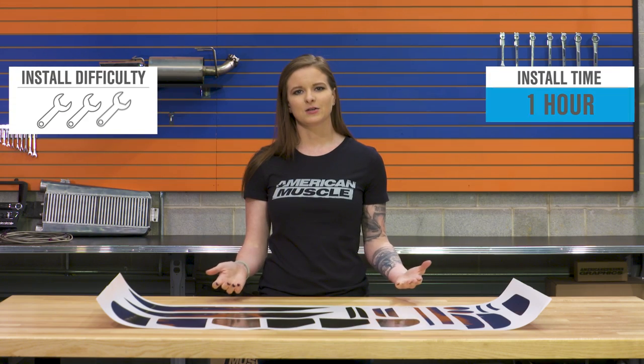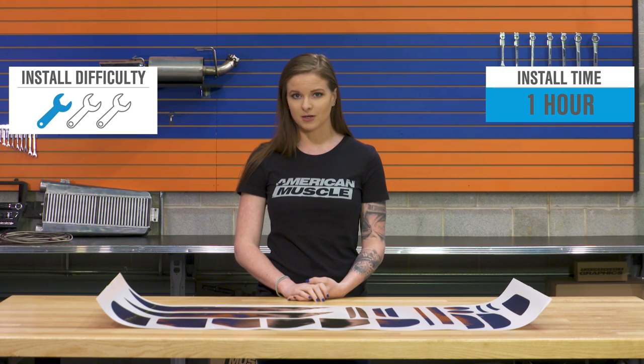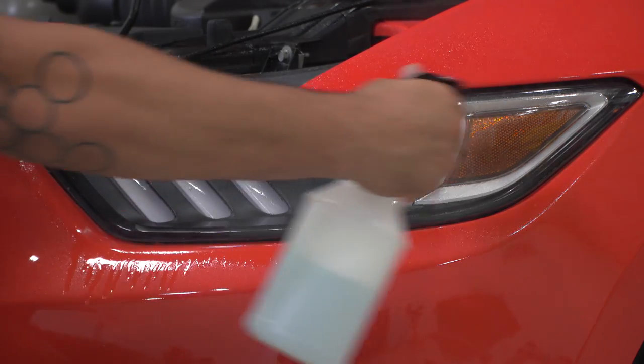As far as the install goes, this is an easy install that doesn't require any tools. It's a one out of three wrenches on the difficulty meter, and it's going to take about an hour's time. All that you're going to need is a spray bottle filled with a soapy mixture, a blow dryer or heat gun, and a squeegee. You're going to want to make sure that you're working with a clean surface, so all the light lenses will need to be cleaned.